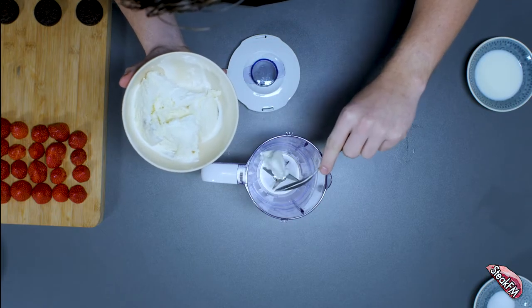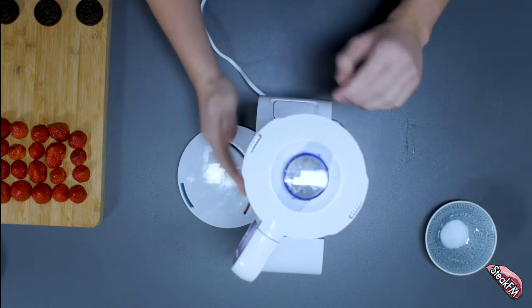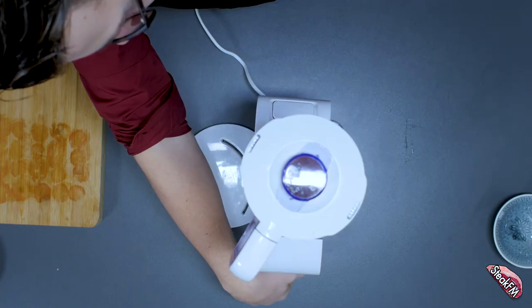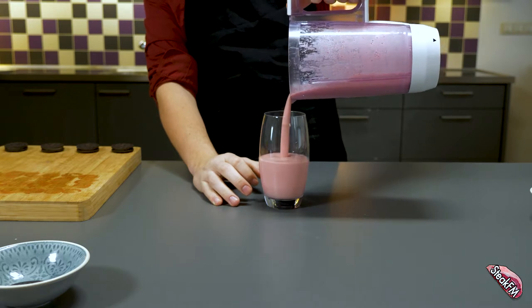First we add the ice cream and milk to the blender and mix until we get a nice mixture. Be careful not to over-mix it because it will lose its thickness. Now we add the strawberries together with the sugar, and mix until all the strawberries are blended into the ice cream. Pour it into a glass and leave it in the refrigerator for about half an hour.